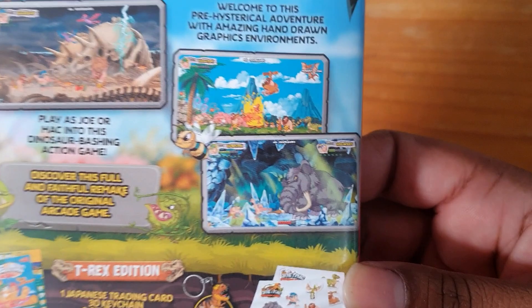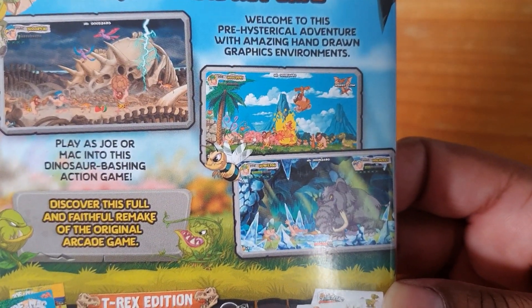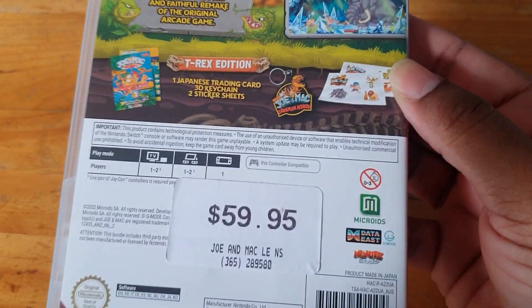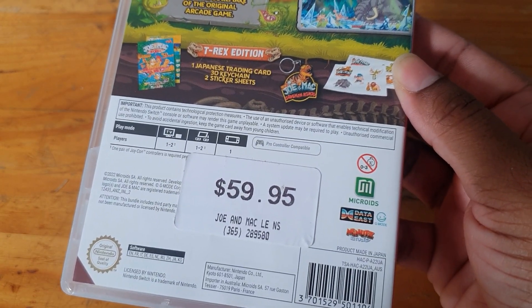It looked quite interesting and like a good game. As you can see, I did get this for $59.95 — so basically 60 dollars.